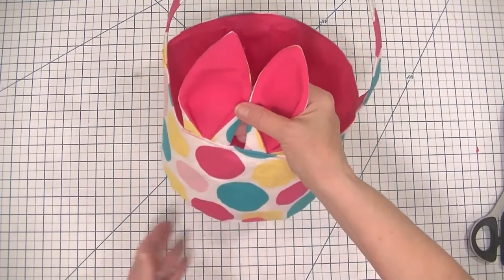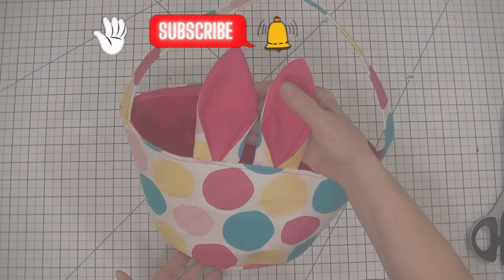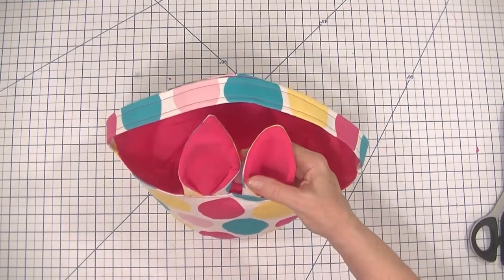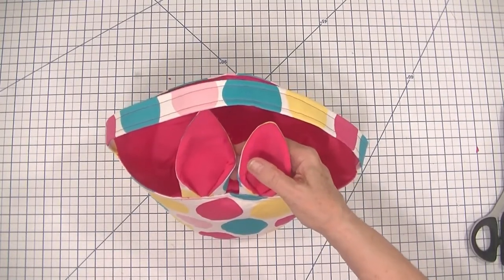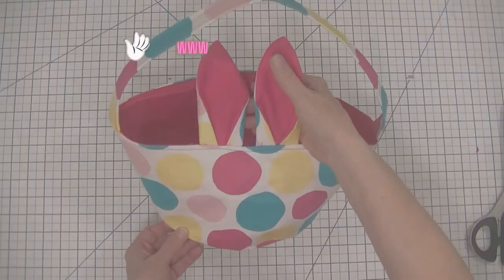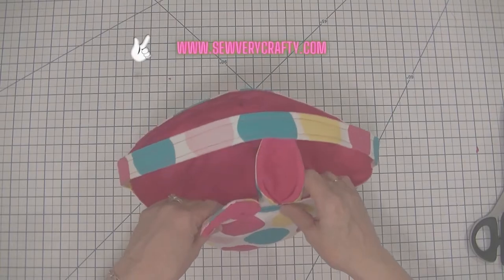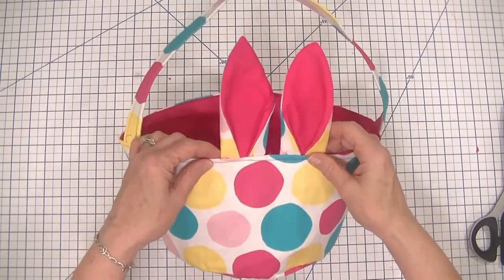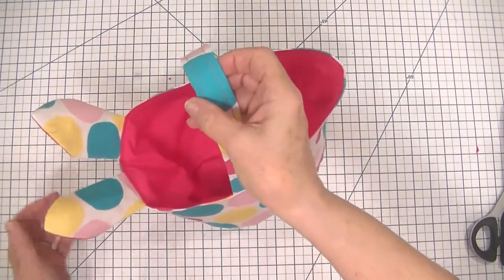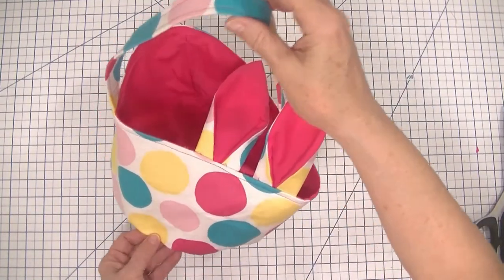I hope you enjoy this project today and if you do give me a thumbs up, subscribe to my channel and ding that bell for notifications so that you can get future SewVeryCrafty videos as they come out. And if you want more sewing and crafting tutorials head over to www.SewVeryCrafty.com for dozens and dozens more sewing and crafting tutorials that you don't see here. Let's get started on how to make this adorable little bunny Easter basket for your kids this Easter.